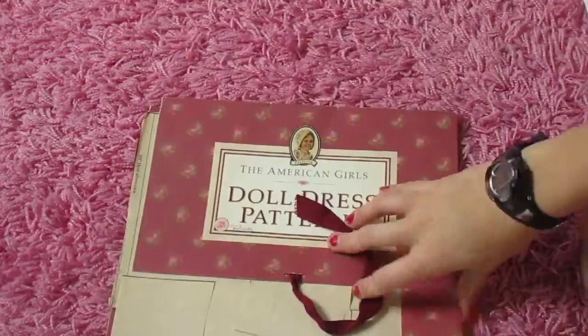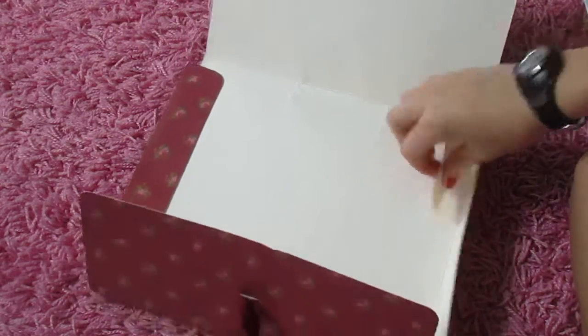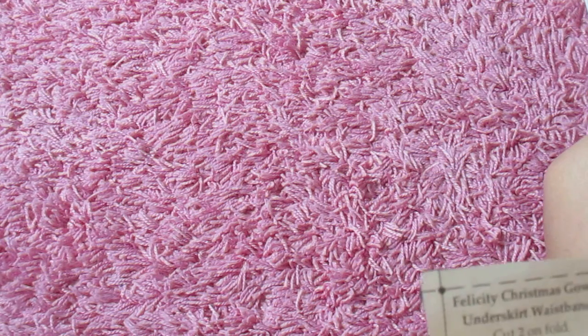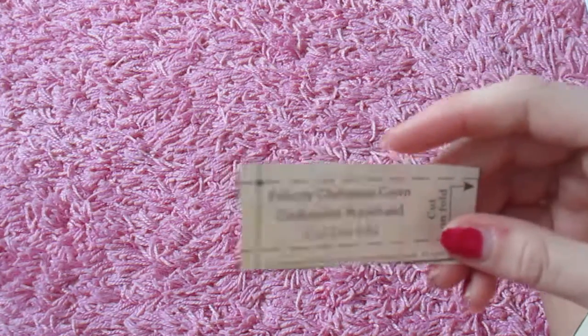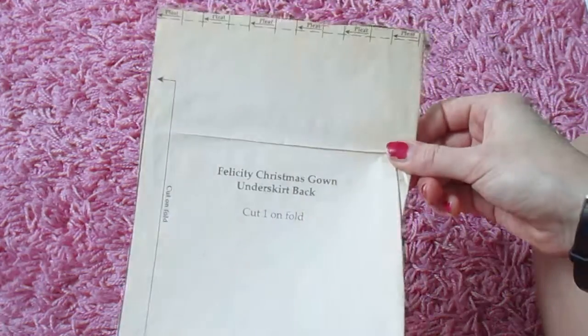Now we're on to some of the last things in here. We've got — oh — the last thing. Here's the package, by the way. We've got this random piece of paper, and oh my God, this looks so complicated. Like, there's this tiny little piece — how does this even matter? This looks so complicated. Christmas gown, underskirt back. And here's our last big one.